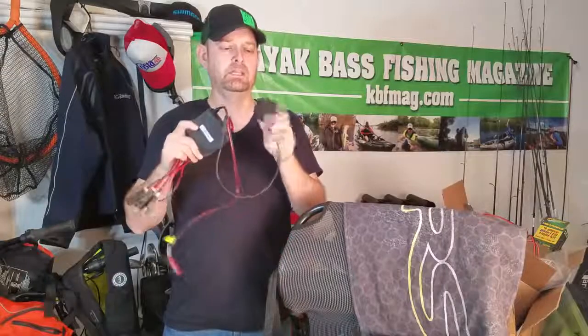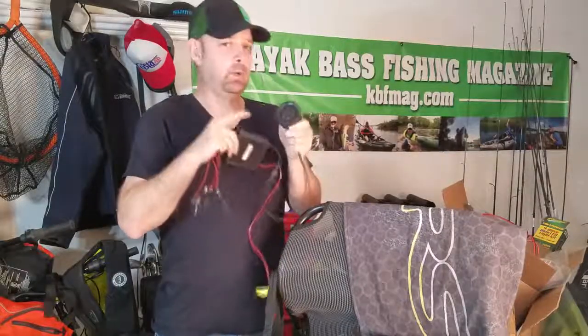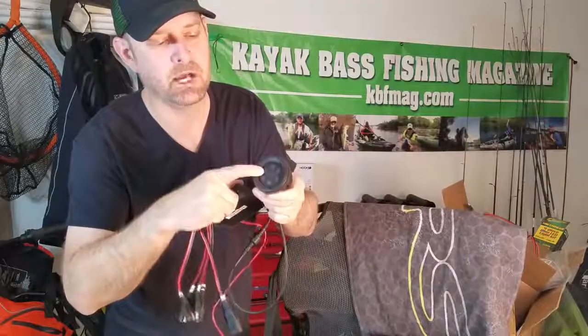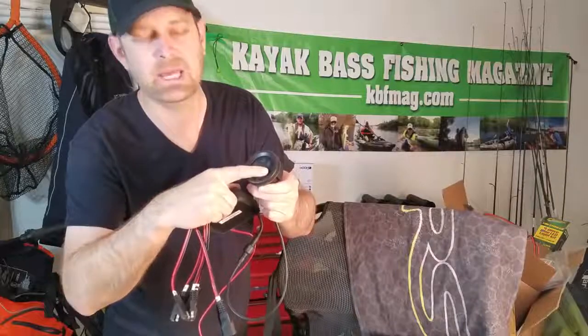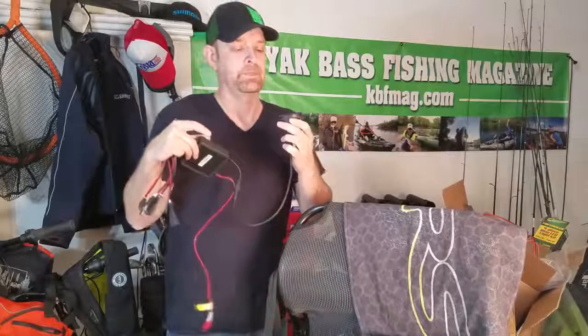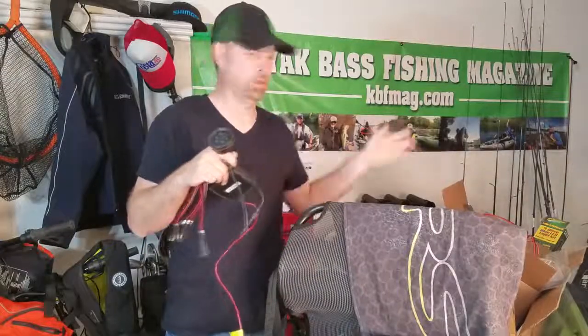Let me walk you through the five-port controller box. I'm not sure how well you can see it, but let me come closer to you. You'll see that you've got one, two, a B, an M, and an S. So that is bow, midships, and stern — basically the front of the boat, the middle of the boat, or the back of the boat for you guys that are new to kayaking or new to boating.